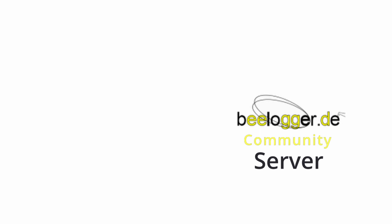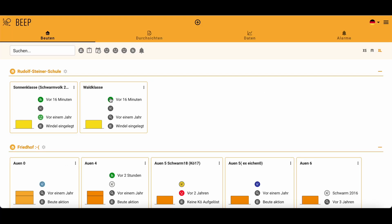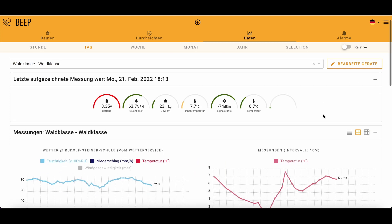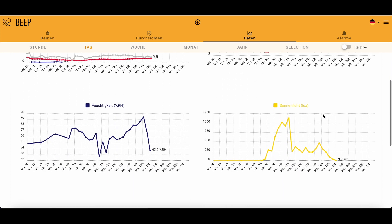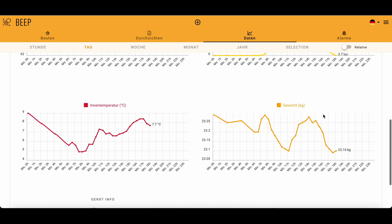Since B-Logger has many users who use the BEEP Foundation administration tool, we have created an interface from the B-Logger community server to the BEEP server in close cooperation with Pim van Gennep. All data can be forwarded directly to the existing scales in the BEEP system. For the newest BEEP environment, we arranged a separate access for B-Logger community users so that the flood of data from all users is not rejected as spam.